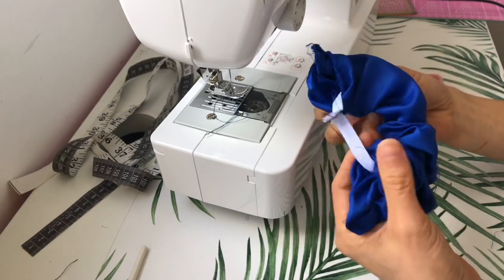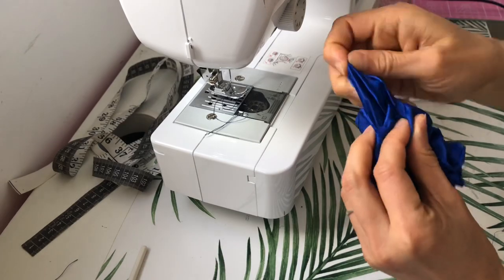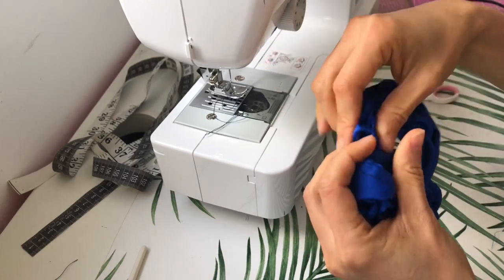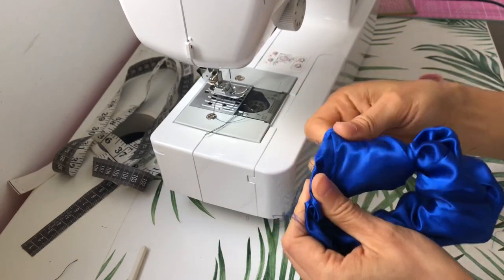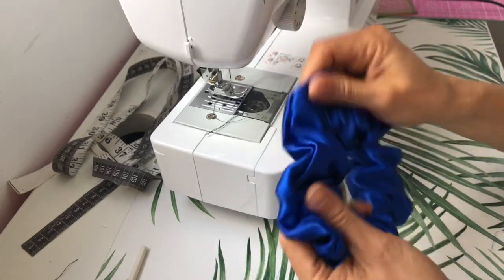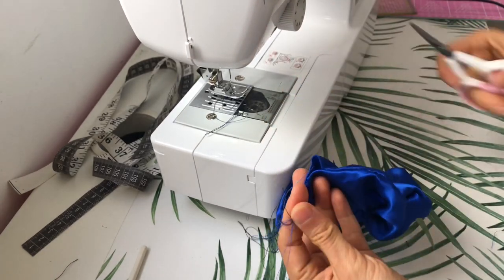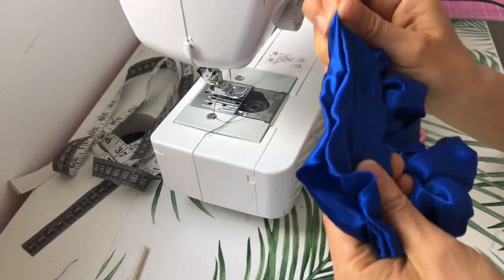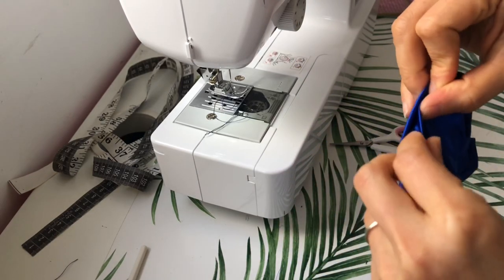At this point you want to find the gap from before and start pulling the scrunchie out along with the elastic — just keep pulling until your scrunchie appears. There it is! I'm pretty happy with it for a first try. Just going to cut all this extra thread.